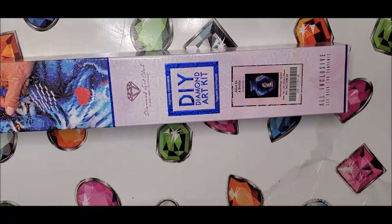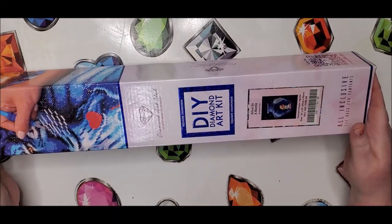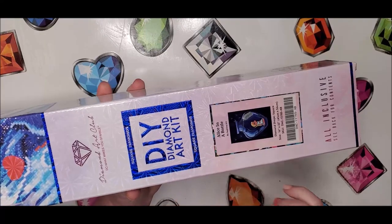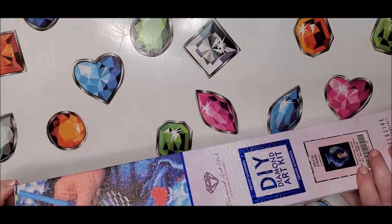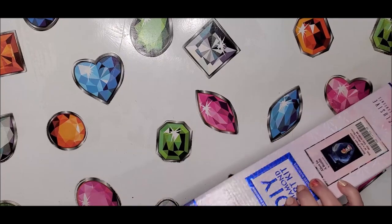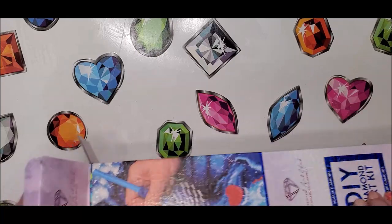In total it was 78 days from the time I ordered to the time I received it. Now this is a square, as you can see, and it is a partial. It has two AB colors with 28 total colors, and this one is $24.99 because it is partial. In total there are 16,690 drills.